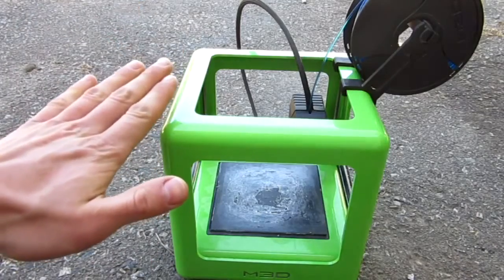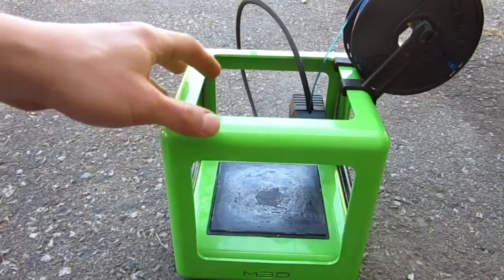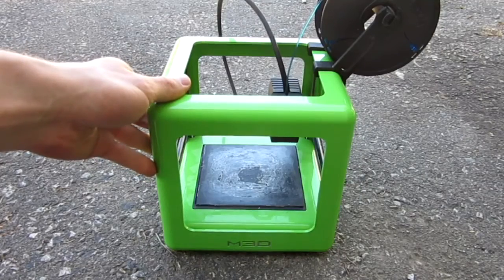Let me know in the comments below what you want to see me make with it — has to be legal. I can't make a real gun obviously, but I can do some fun little airsoft guns, maybe inventions, whatever you want. Just let me know down below. Anyway, let's get started on the video.